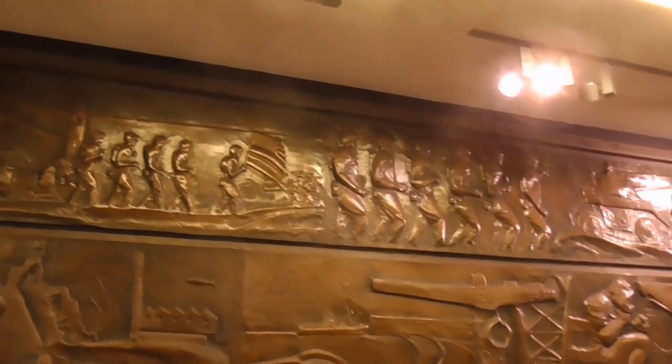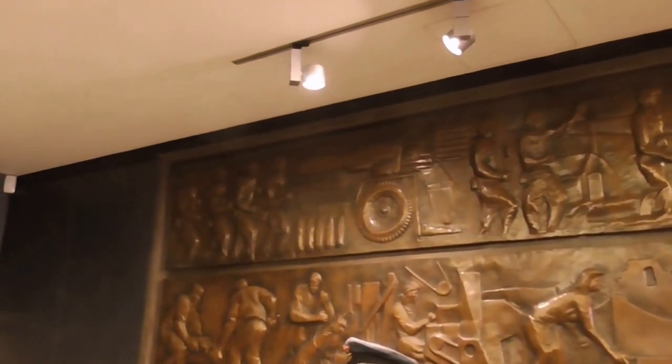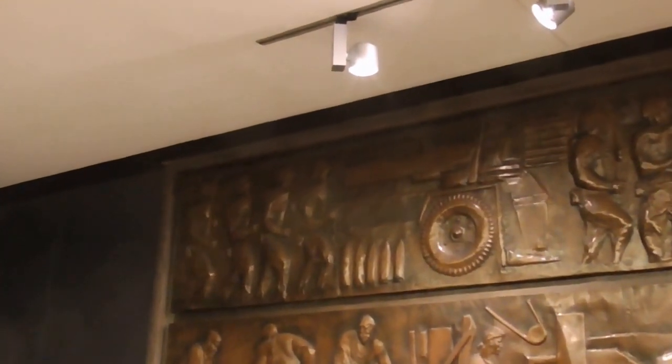The top panel talks all about the American presence here. So starting from the left, you have the arrival of the Americans. They trained here and set up bases. Where they trained, you can see they're carrying the flag, the stars and stripes.